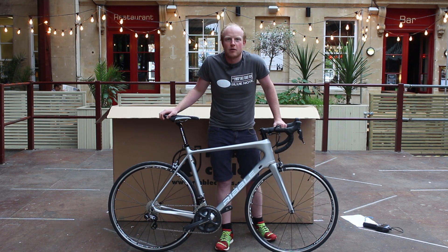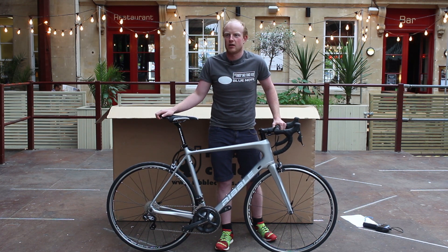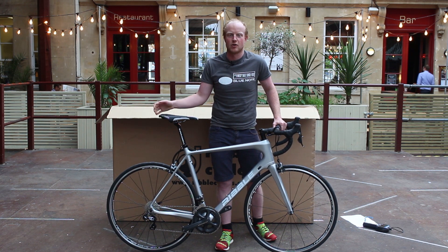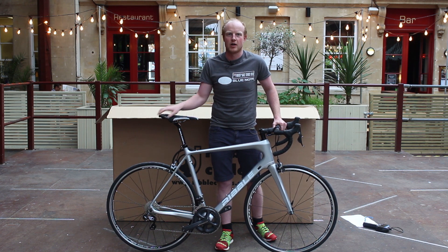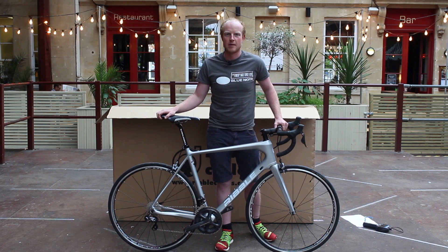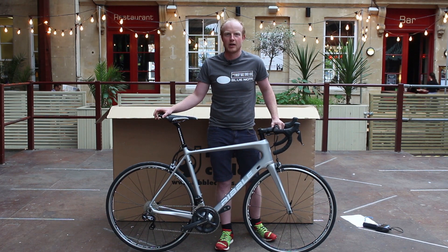A bit of brand history first. Ribble were founded way back in 1897. They're now a very large online retailer, have a number of shops, and have a big emphasis on value. Ribble cut out the middleman by selling direct, so can offer some pretty good value for money.